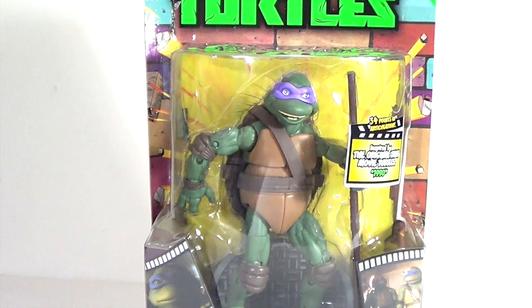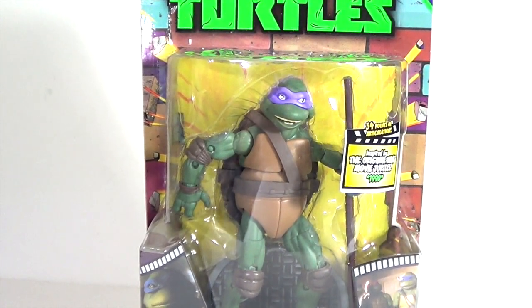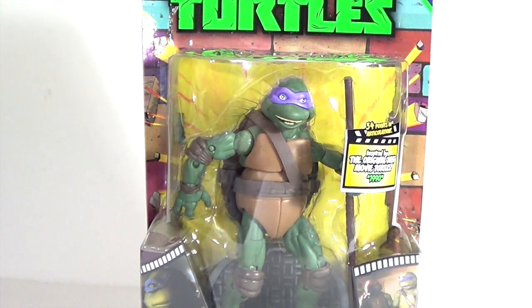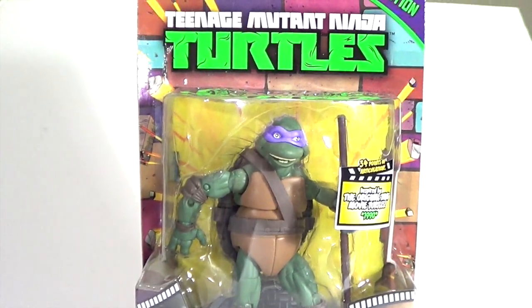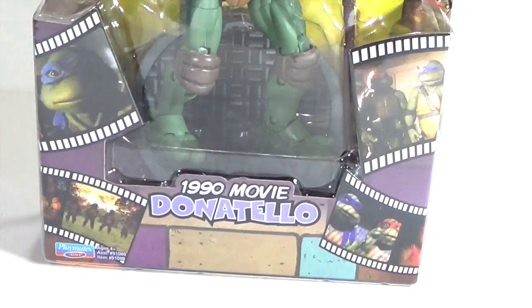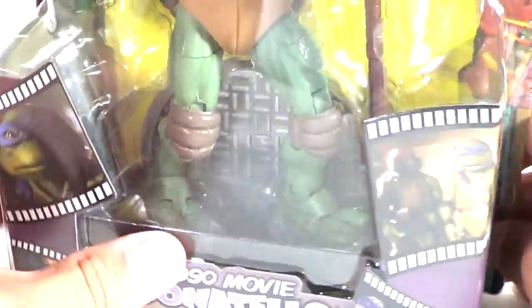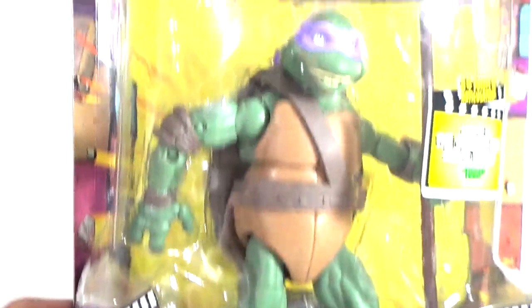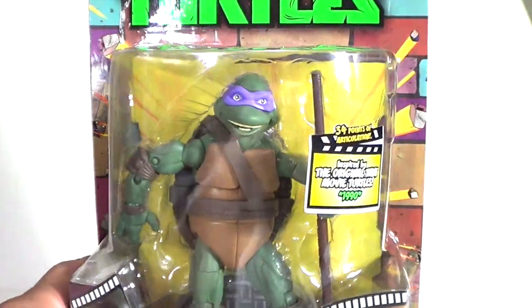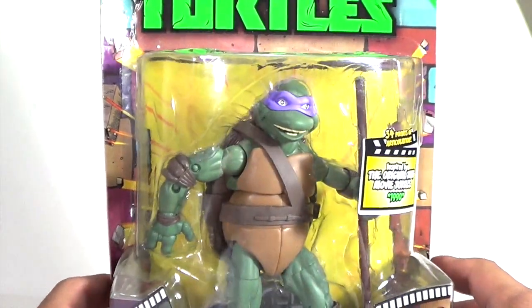Hey, what's up guys? I'm back with another Teenage Mutant Ninja Turtle Classics review, and we're going to be taking a look at the 1990 movie Donatello. We already looked at Raphael. The packaging is exactly the same across all the Classics so far — the images are different because we get images of the movie. The package on this one is a little bit damaged, and I did purchase these at Comic-Con. You can also find these at Toys R Us, inspired by the original TMNT movie turtles 1990.